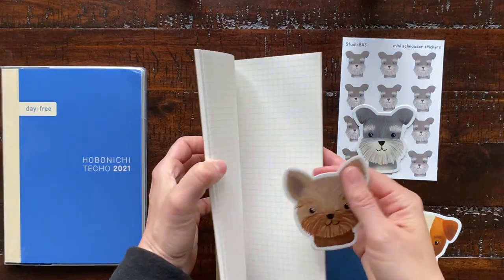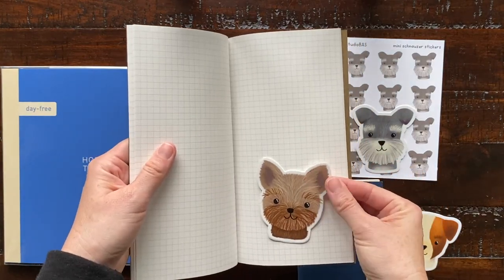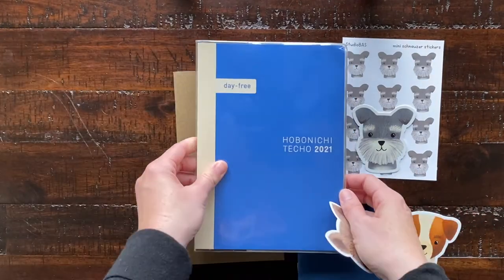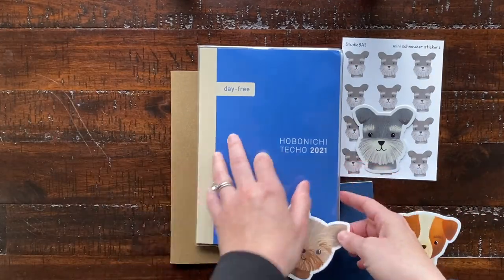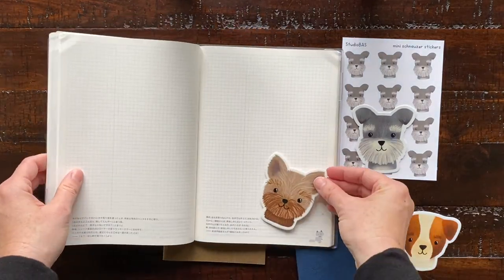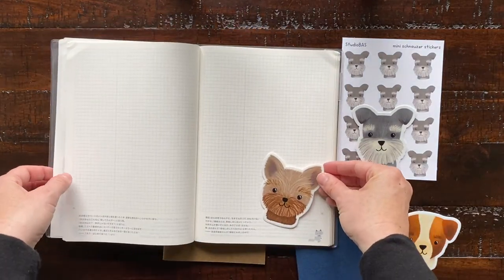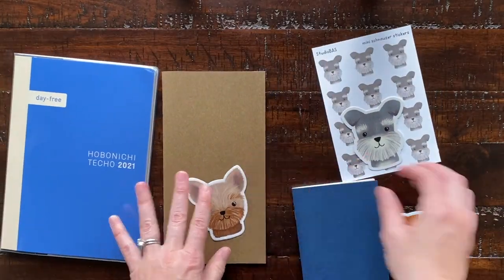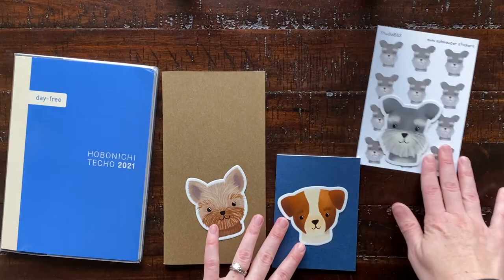The sticker sheet is about six inches by 4.25 inches. I hope you guys enjoyed watching this video and seeing all the cute dog stickers I have in my Etsy shop. They're all available now in sticker sheets, vinyl stickers, and sticker packs. I'll have my Etsy shop linked down below — I'll see you guys in my next video, thanks for watching!